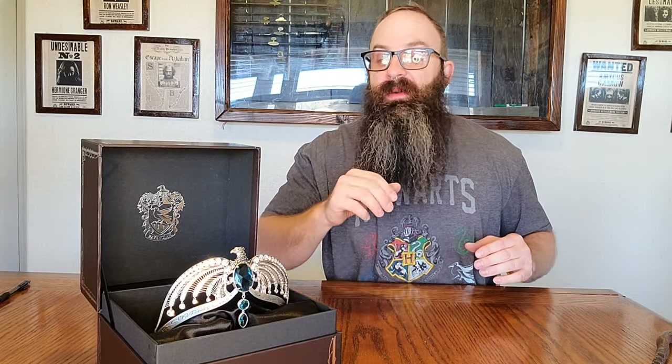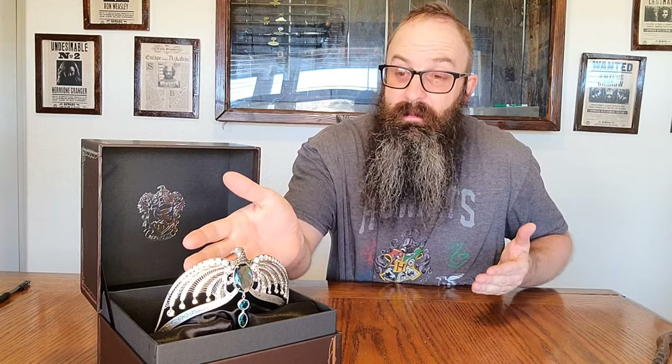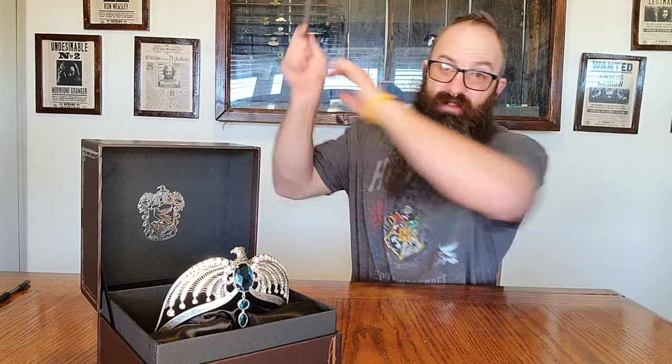And there we go, everybody — the Lost Diadem of Ravenclaw, so named because Helena hid it, got killed, and nobody knew where it was until Tom Marvolo Riddle found out and made a Horcrux out of it. I hope I did a good job helping make up your mind — this is an amazing piece. I not only unbox and review, but I tell you how it fits into the series. If you like seeing things like that, smash that subscribe button because there's more coming. I'll see you guys all next time.